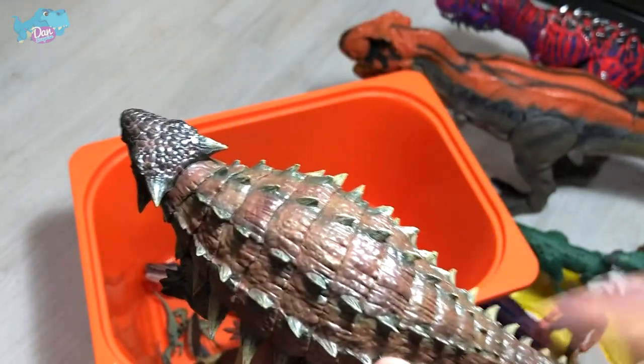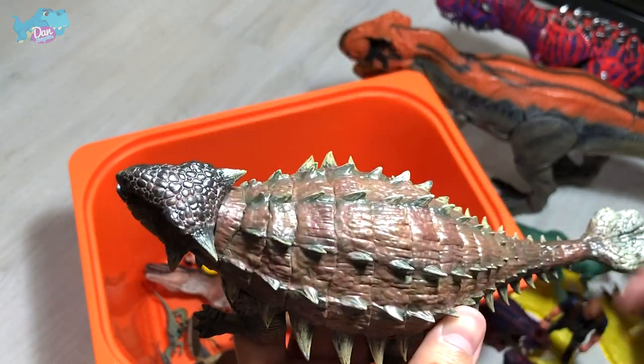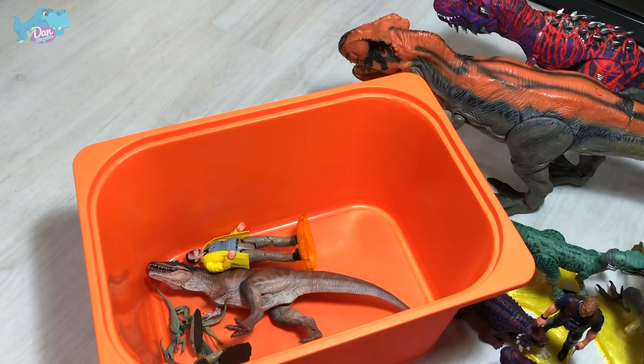Ankylosaurus is known as the Fused Lizard because the bones inside the body are actually fused together to form a very tough armor. I should make a video speaking about the different nicknames of dinosaurs.